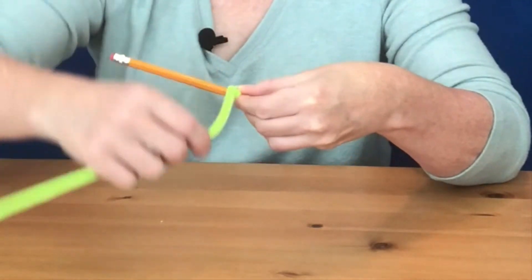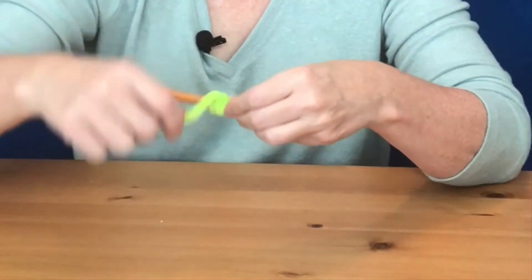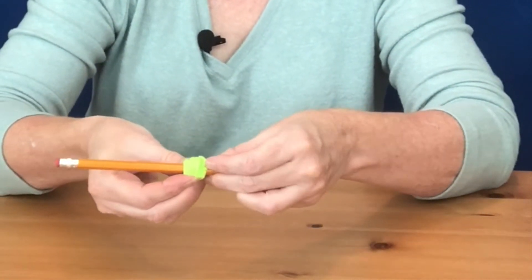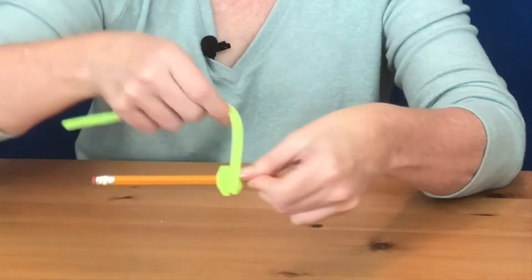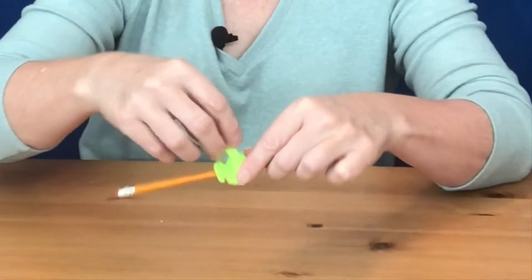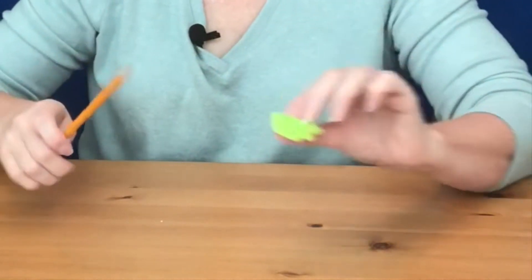Take one pipe cleaner and hold it up against a pencil, holding on to the very end. Loop the pipe cleaner around the pencil with the coils right on top of each other, making a little bundle. Take your second pipe cleaner and do the same thing right over the top of that last bundle — we just want the head to be a little bigger. Tuck in the end, then slide it off the pencil and set it aside.